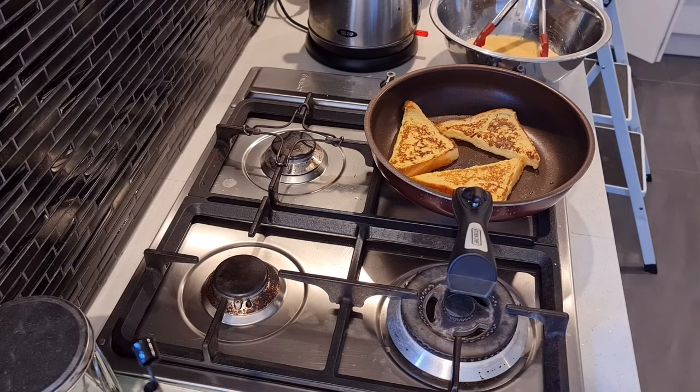Do the same with the sausages. I half cook those, slice them in half, and then grill them. That helps reduce some of the fat in the sausages as well.